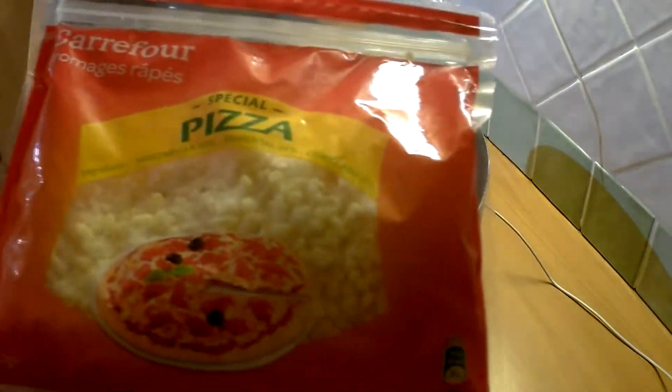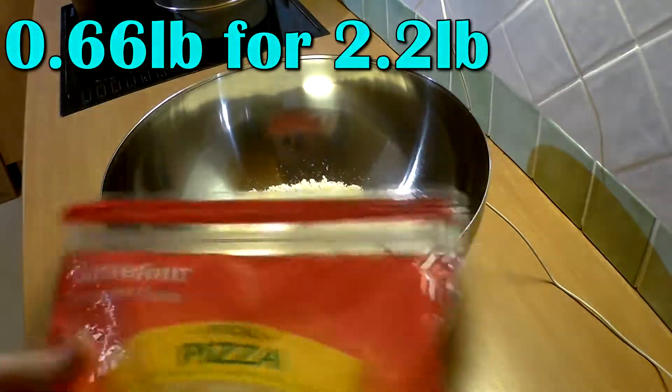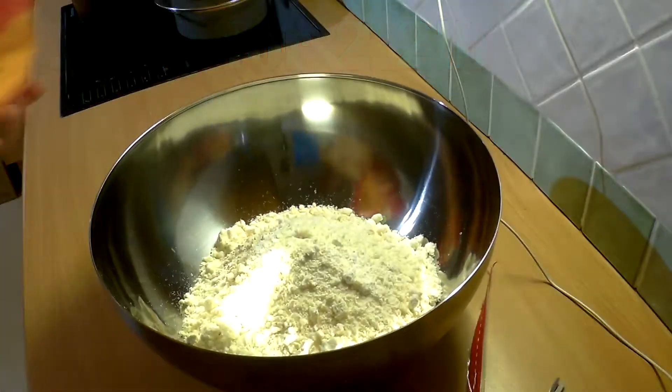Now let's complete the mix with some grated cheese. I'll put 300 grams of cheese for one kilo of Pão de Queijo mix.